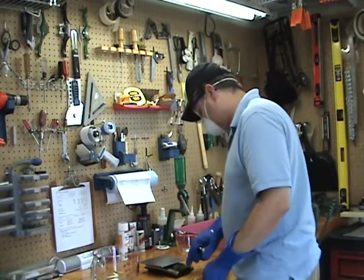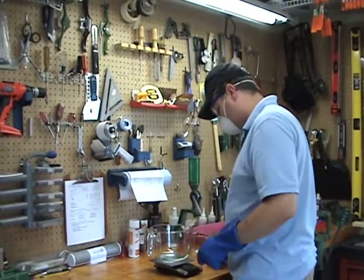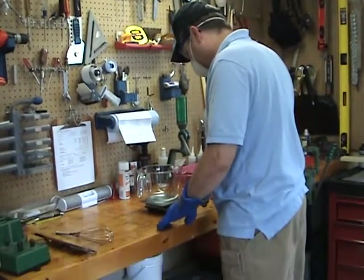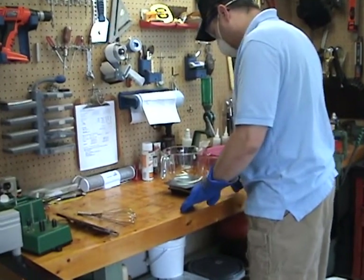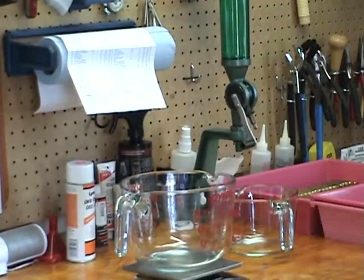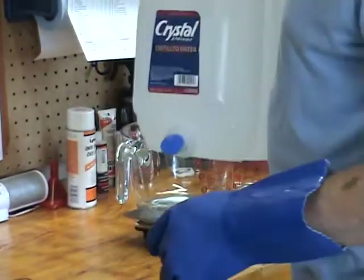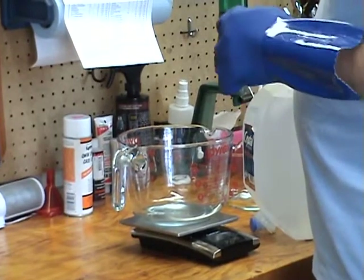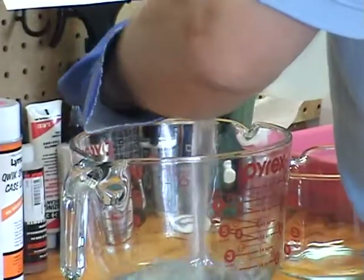First thing we want to do is add in the amount of water that we need. You have to use distilled water. If you use any other water, as you add in the lye it will precipitate out all the other chemicals that are in there.